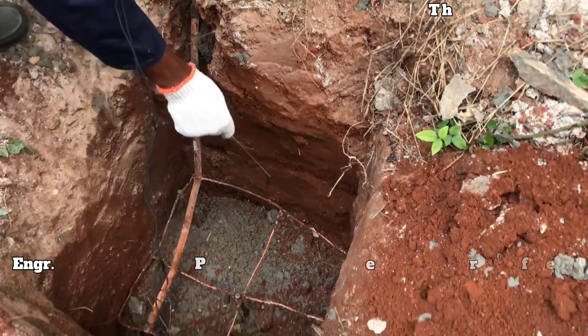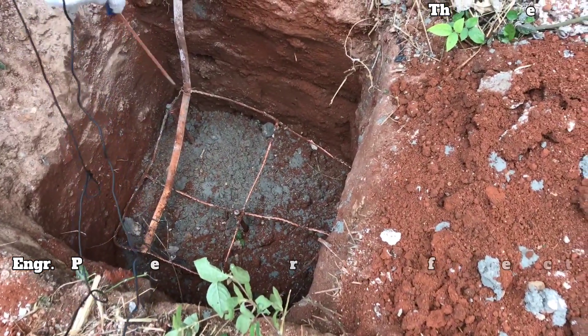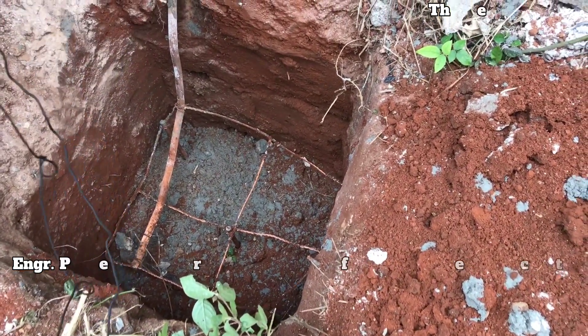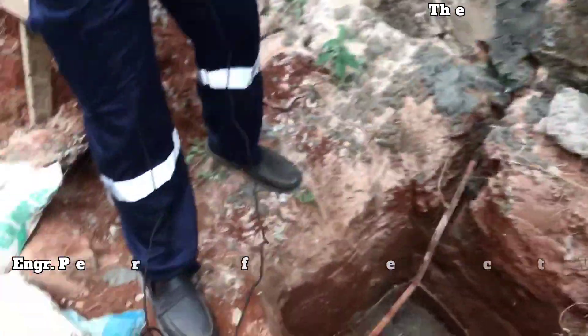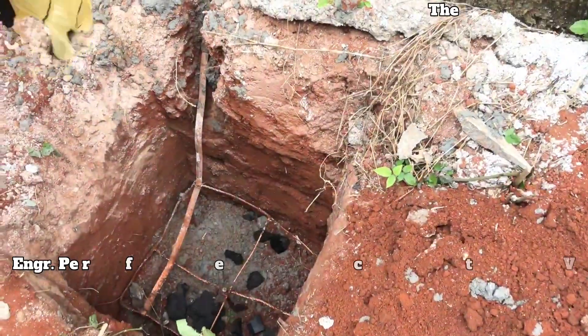That one is industrial earth marks. So all those rods, they are used for industrial earth rods. And all those are charcoal — industrial salt when they take the earth. This one is charcoal.